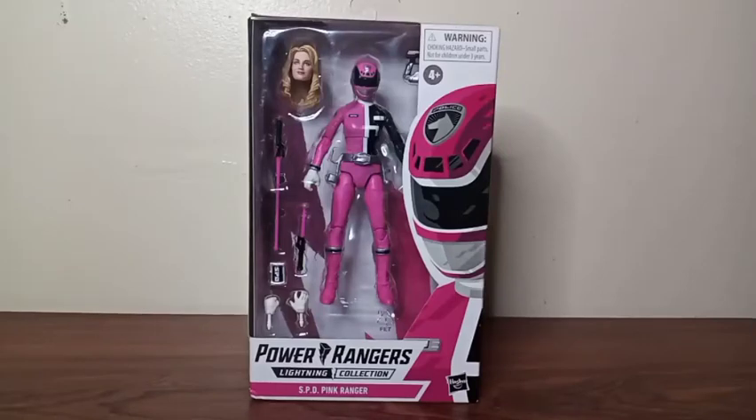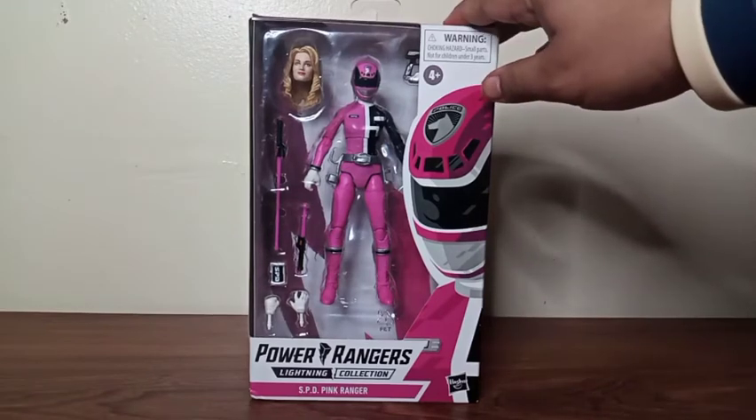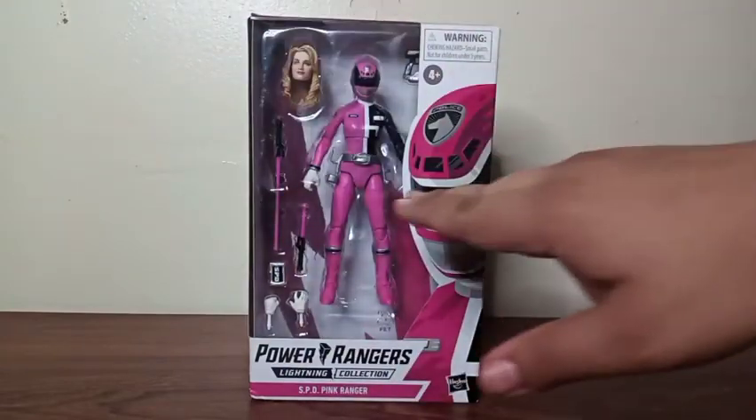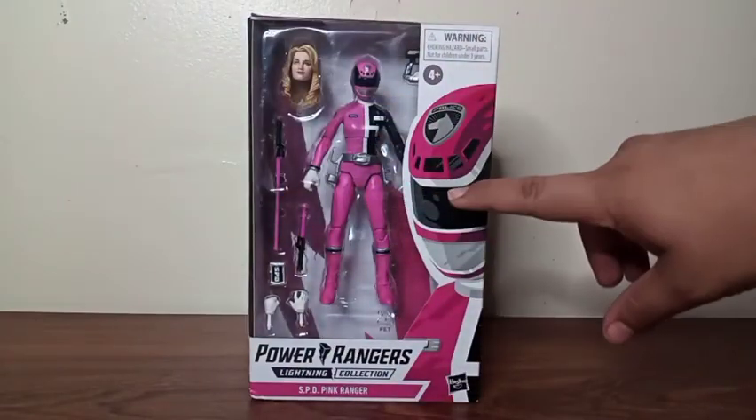What's up everyone, it's me CN Tsukaima and welcome to CN Figures — figures in your house. For this review we're gonna look at the Power Rangers Lightning Collection action figure SPD Pink Ranger. This figure is a beauty; you can see her inside the window box with all the accessories that she comes with in the front.